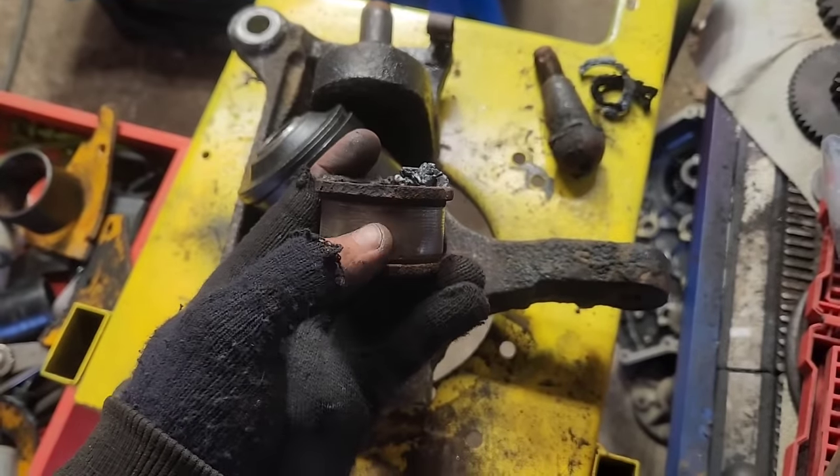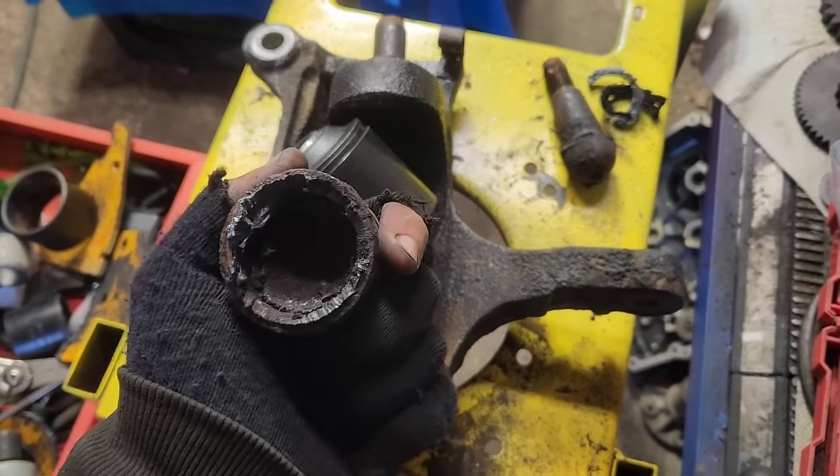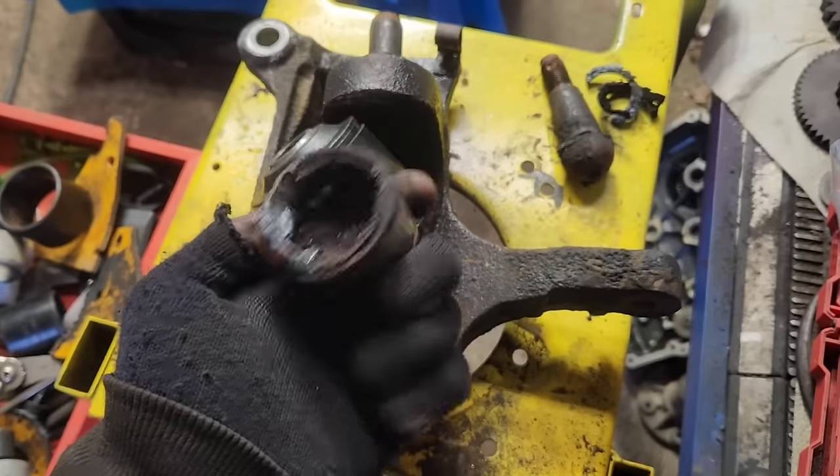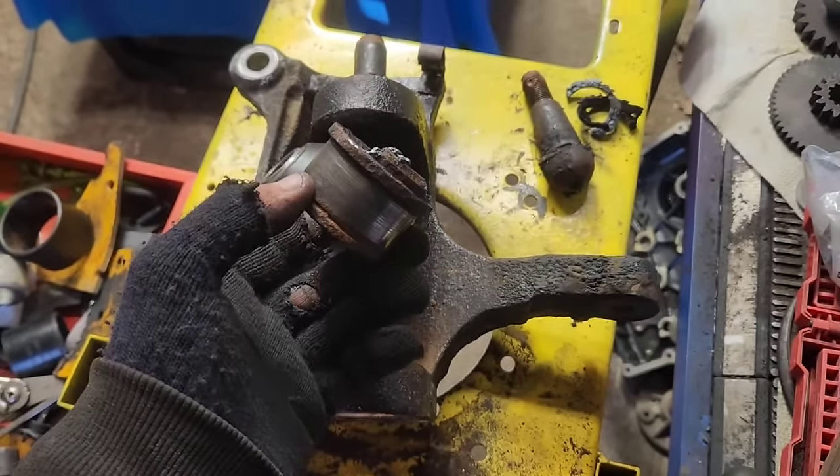As you can see, there is rust starting to score up through. It just plain had expanded with rust or whatever. However, by torching it, it loosened it up and punched right out easy.